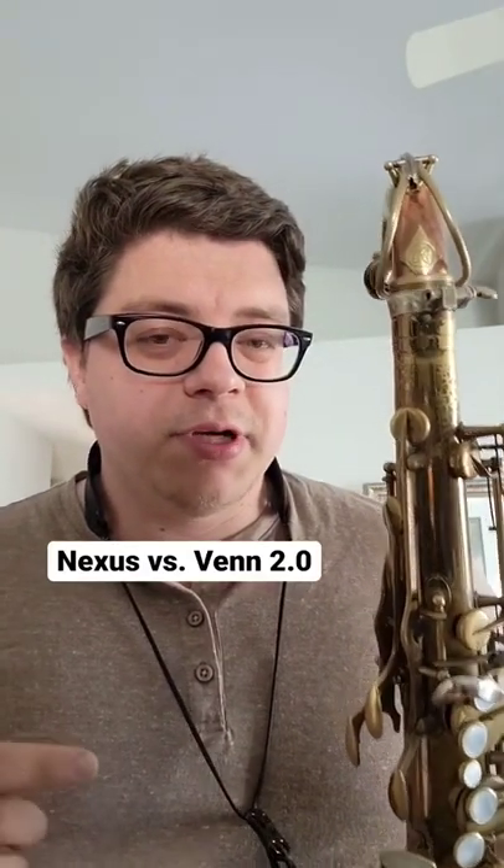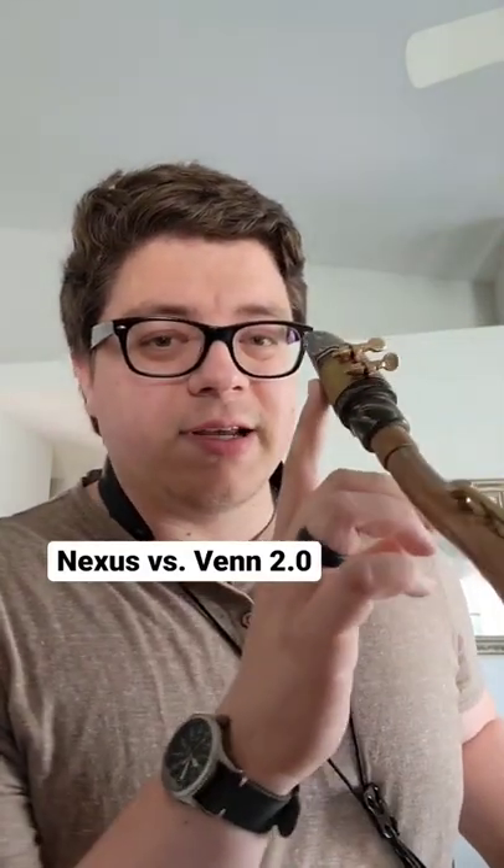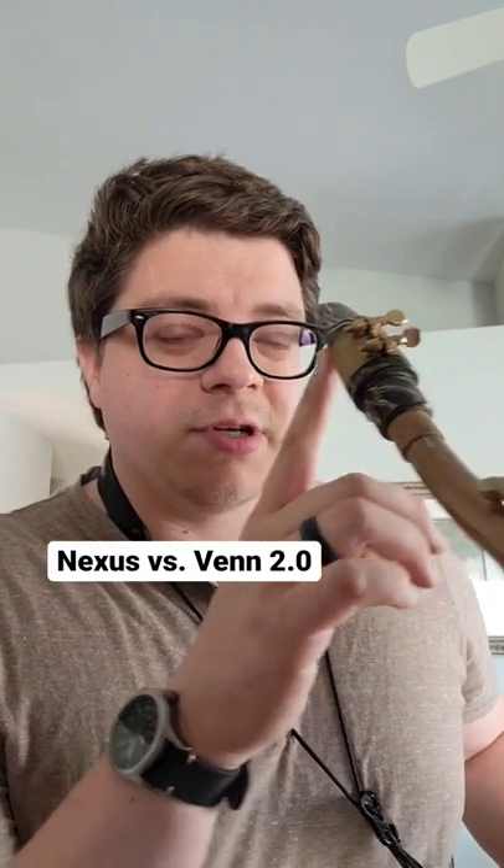Here is the playtest of the Venn 2.0 reeds. This first reed I have on is a Nexus 3 reed, which measures at 18 — the same as the 18 of the 2.5 on the Venn. So we're going to do the Nexus first, which is a Cain reed.